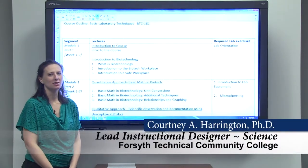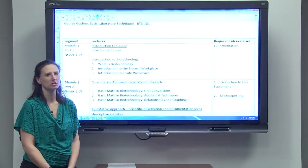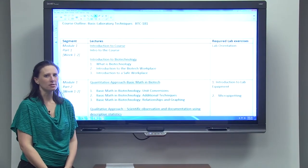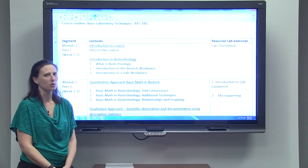I just wanted to give you a quick introduction to how this course is going to work and some things you might want to pay attention to in order to be successful. This is a hybrid course, so your lecture material will be found online through your Blackboard course.